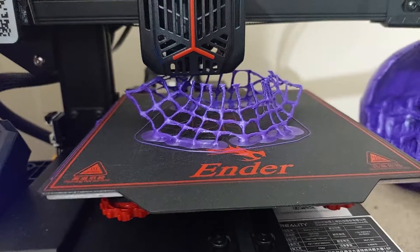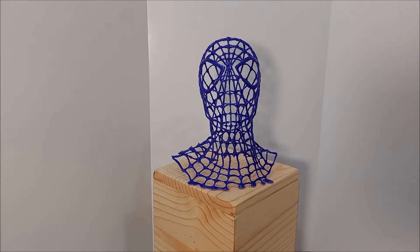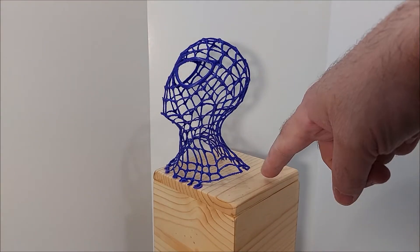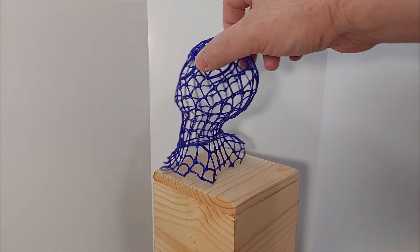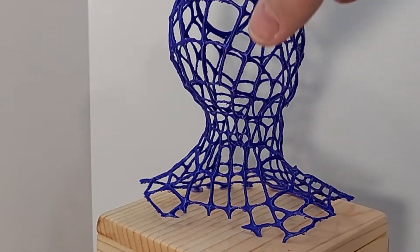Following this, I decided to test retraction, so I downloaded the retraction Spider-Man head. This model is really fantastic, and I did unfortunately break some of the little connections on the back. There is some drooping on it, but the retraction and stringing are at bare minimum.